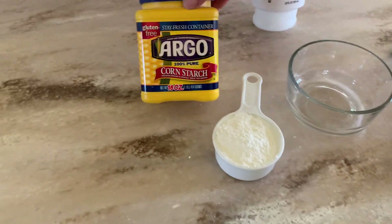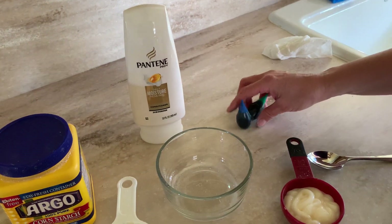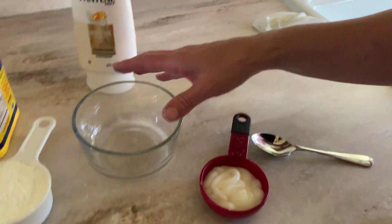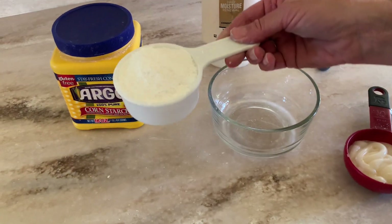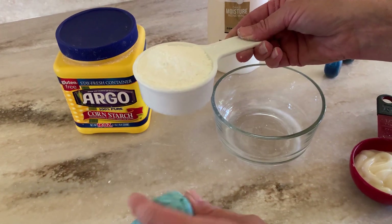You'll need some cornstarch and some conditioner, and then of course some food coloring if you so choose. Otherwise it's a really pretty color white. It's a one-to-two ratio.